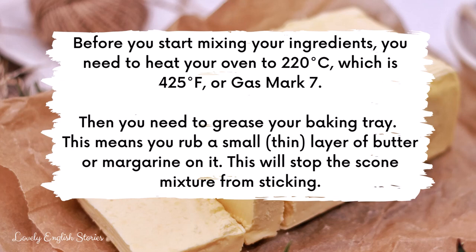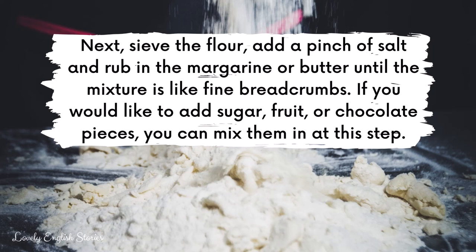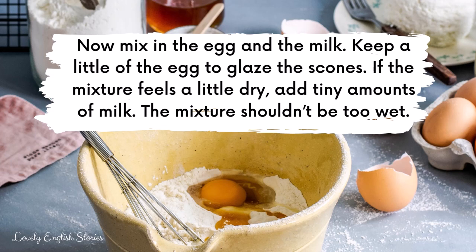Next, sieve the flour, add a pinch of salt, and rub in the margarine or butter until the mixture is like fine breadcrumbs. If you would like to add sugar, fruit or chocolate pieces, you can mix them in at this step. Now mix in the egg and the milk. Keep a little of the egg to glaze the scones. If the mixture feels a little dry, add tiny amounts of milk — the mixture shouldn't be too wet.